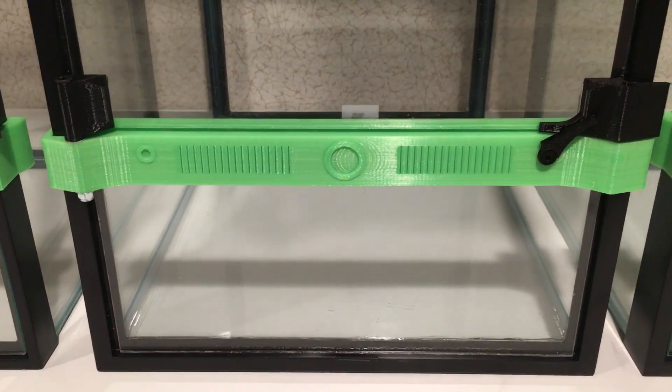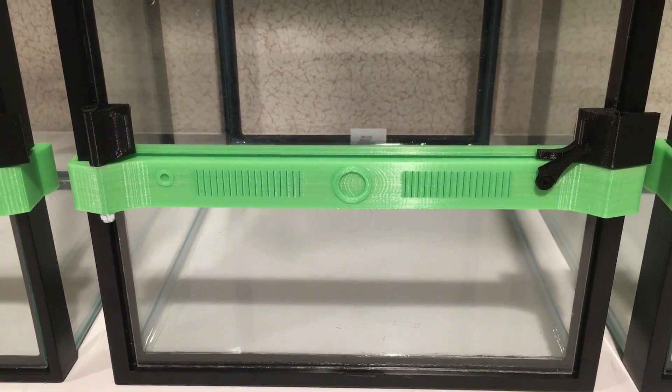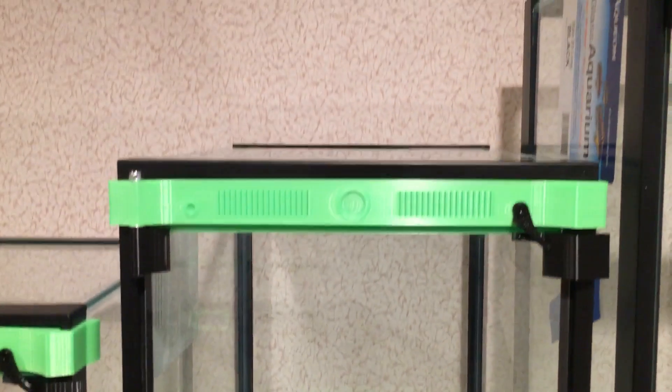They use interchangeable vents at the top and the bottom, and I will make wider venting for those people who have crested geckos versus frogs.